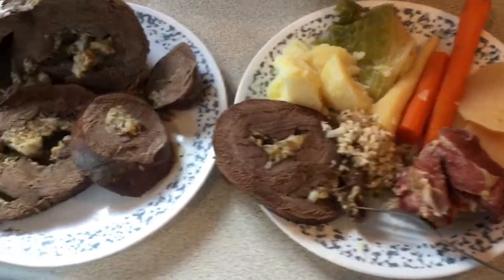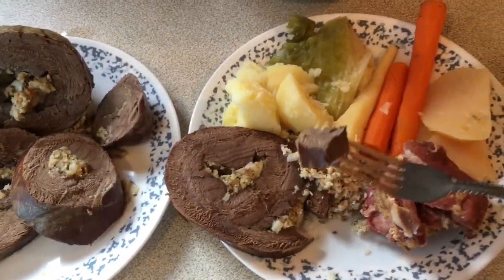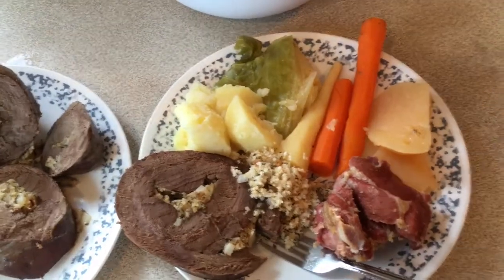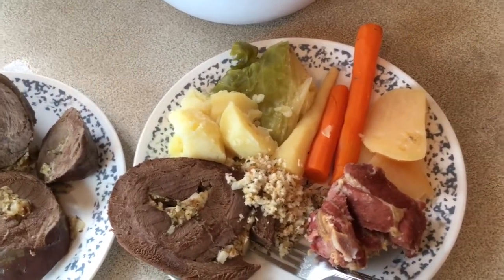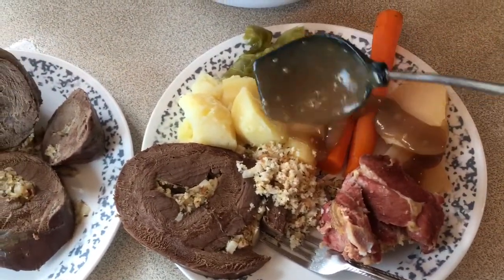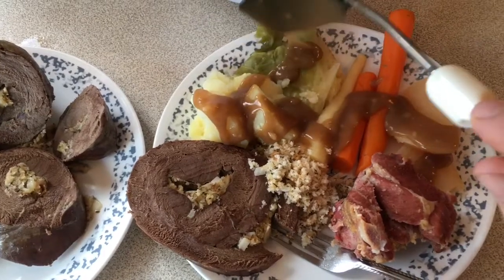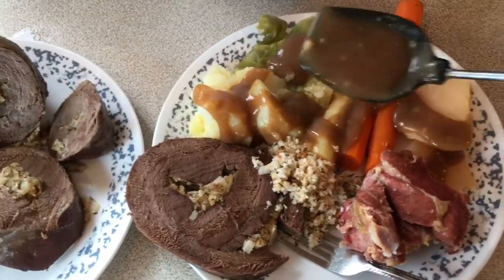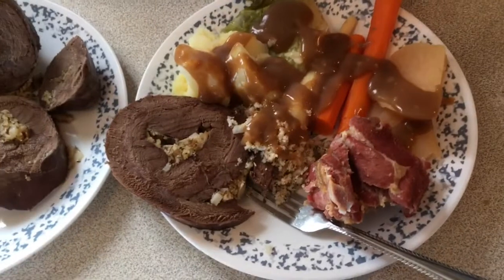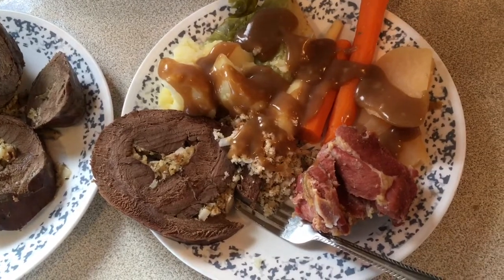Hello folks, dinner's all ready and the dressing went in pretty good there. Let's try a little piece now. Oh yeah, awesome! And what a jig of a cook dinner, guys — a bit of gravy with it. I suppose I grew it in the garden — a little bit of cabbage, but the cabbage never turned out very good. Anyhow guys, that's our cook dinner here in Newfoundland. We're going to sit down and eat it now — hope you have a great day, take care everyone.